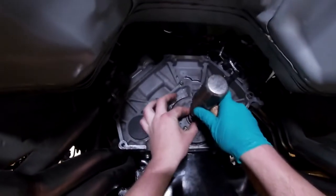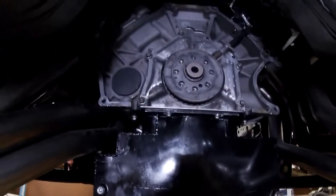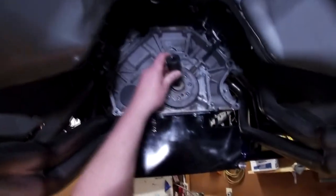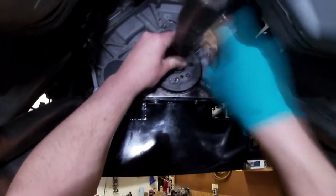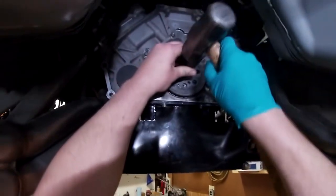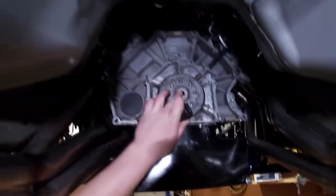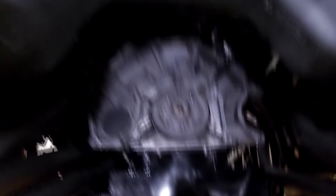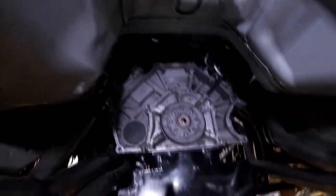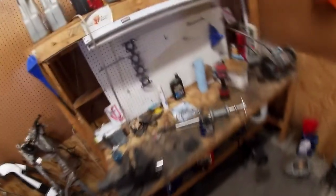We'll start tapping this in just a little bit to get it started. Now that it's stuck up in there, we'll take our socket — get the biggest one you can find to fit on it — and try to hit it in straight. As long as this is flush or just a little bit less than flush you should be fine. I may actually hit it down until it bottoms out, because that will make sure it's nice and straight. I just decided right now that's what we're going to do.